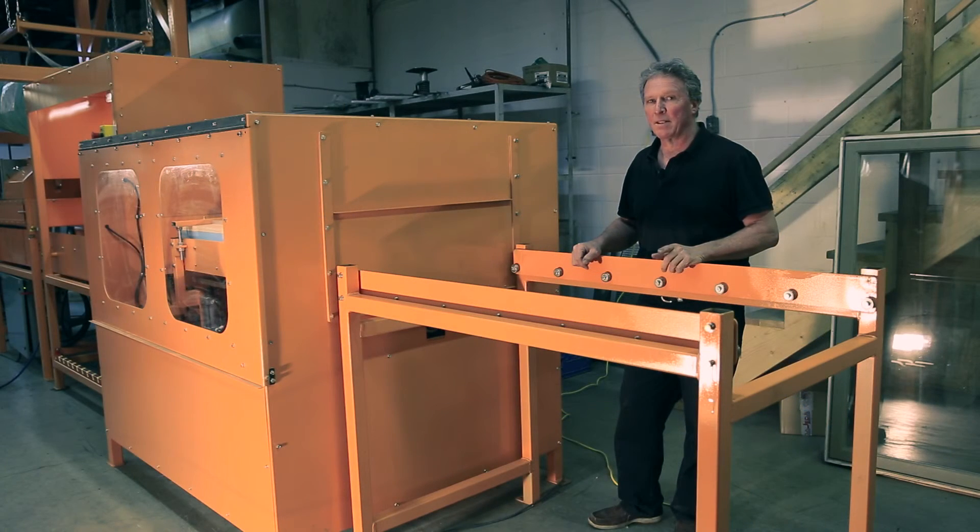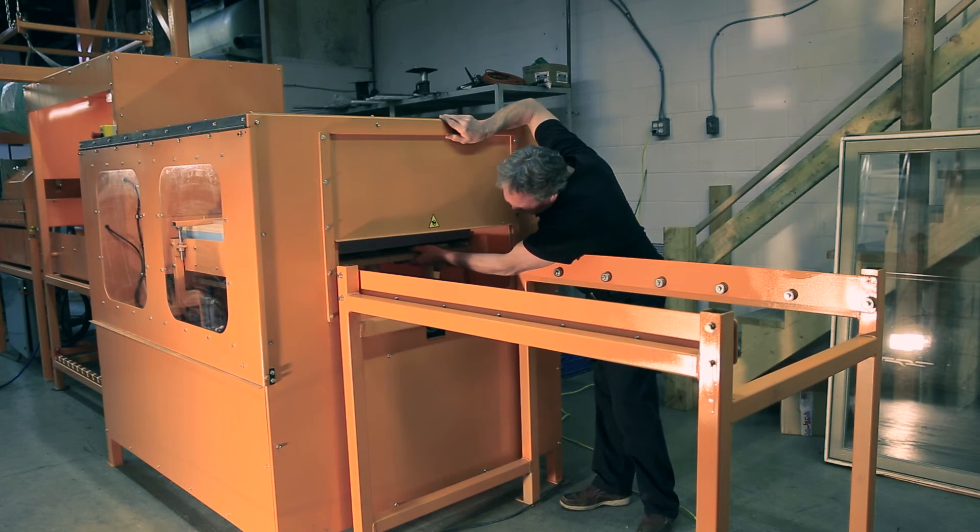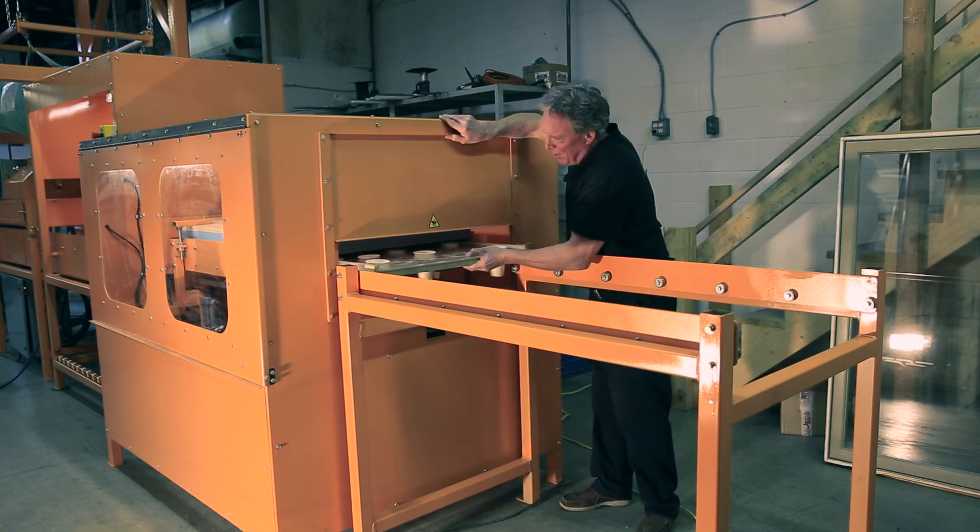Now we will demonstrate how to remove the tray from the tumble mixer from the back end. Just open the door, reach in, pull the tray out, and then close the door.